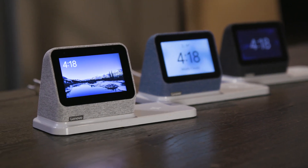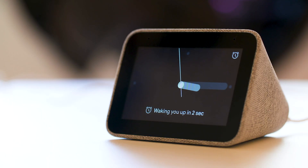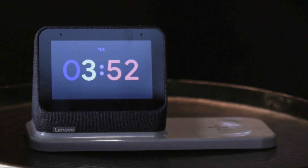Lenovo is back with more SmartClocks. It's one of the handful of third-party companies that makes Google-powered smart displays and speakers, and we were very impressed by the Lenovo SmartClock's simplicity and low price when it was launched in 2019. As part of its MWC 2021 lineup, Lenovo is showing off the SmartClock 2, a follow-up to the original that was already pretty basic, and this time around only has a few updates to share.